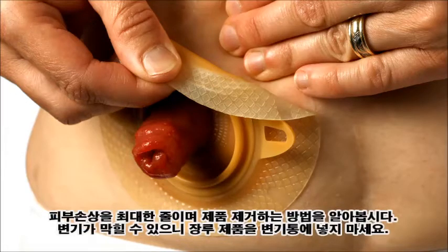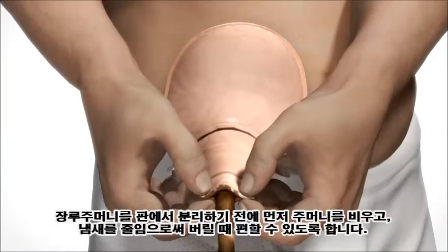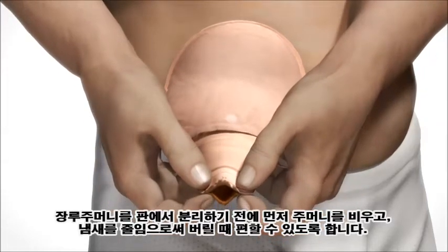Let's have a look at how to remove your ostomy appliance in the most appropriate way in order to protect your skin. Always remember not to flush any ostomy appliances in the toilet as they might block the sewer system. Before removing the bag, you should empty it to ease removal and reduce bad smells and soiling from the bag when being disposed of.